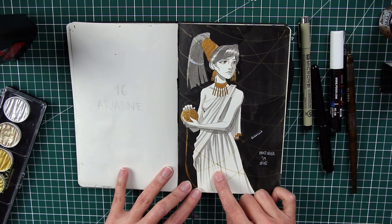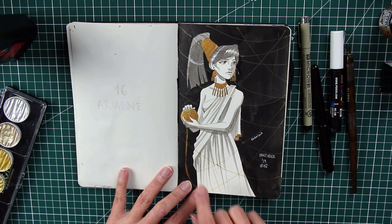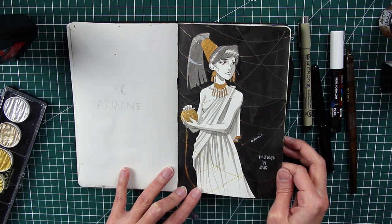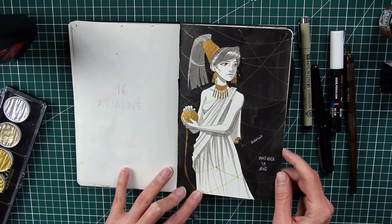Number sixteen is Ariadne. She's the one who helps Theseus — the hero who deals with the Minotaur — by giving him a ball of thread to find his way out of the labyrinth. That's why I drew all the thread in the background.